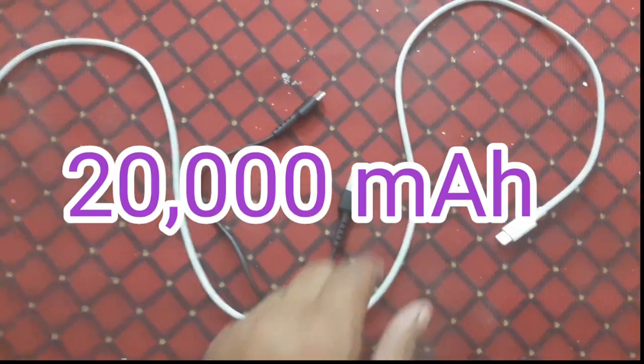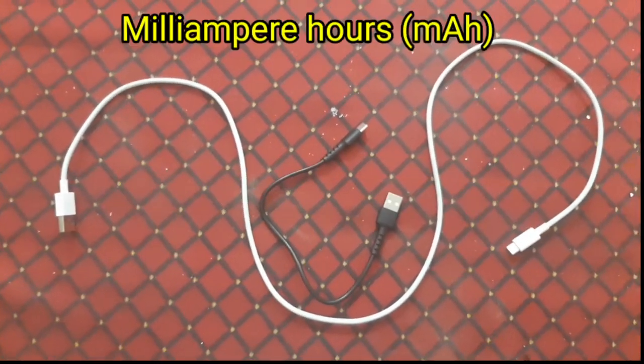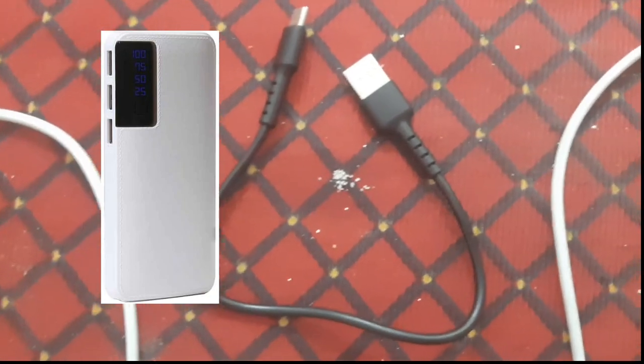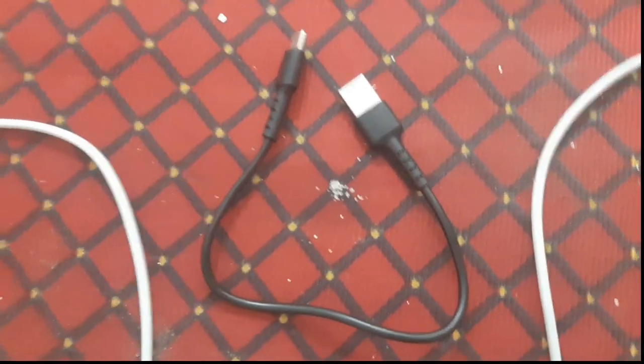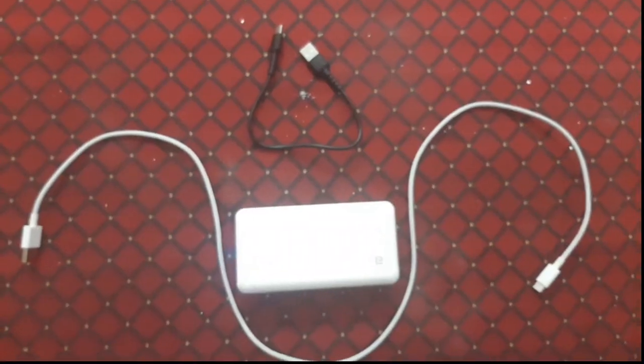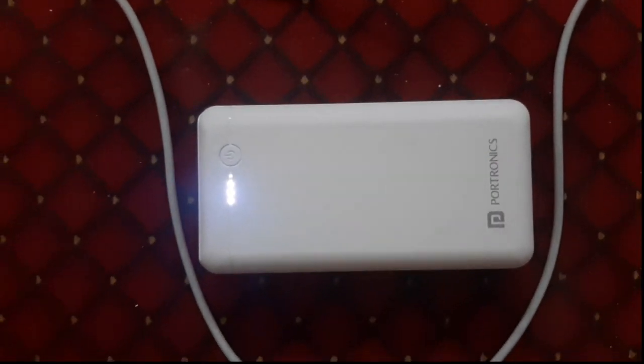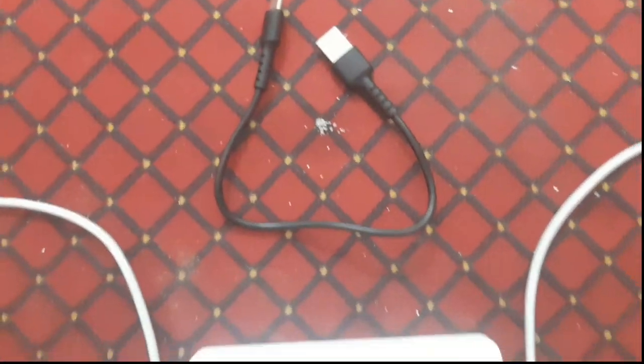It doesn't matter how many mAh your power bank is — ten thousand or twenty thousand — if you are not using your power bank in the proper way and in a better manner, then you are losing the energy of your power bank as well as the efficiency of your mobile phone.